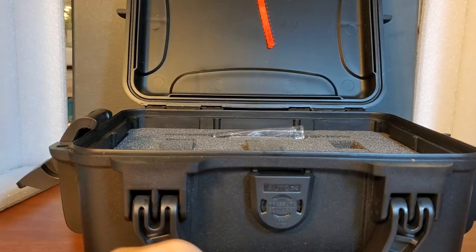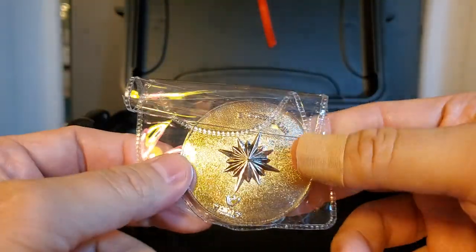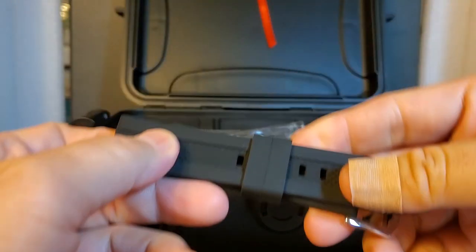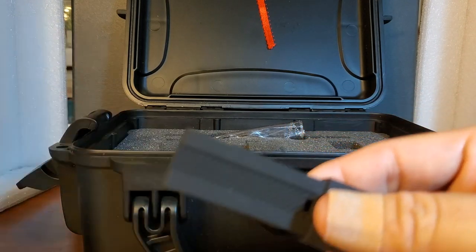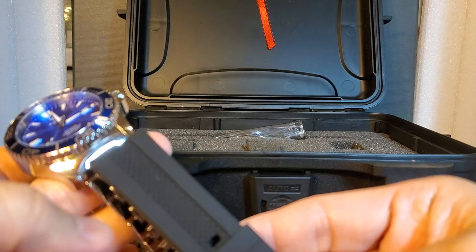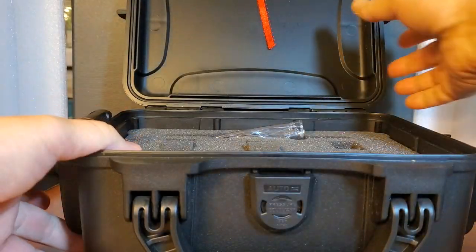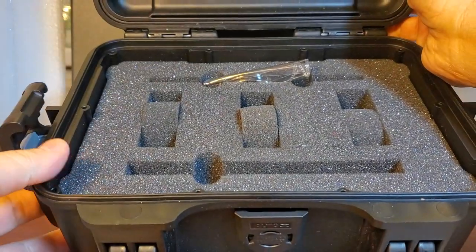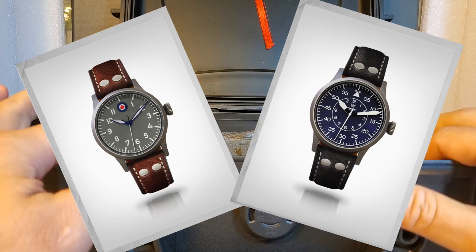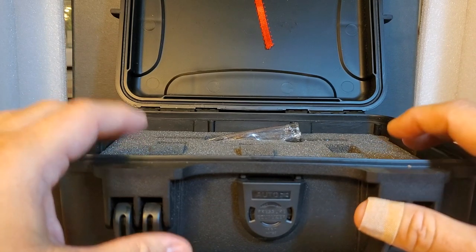It also comes with a commemorative silver coin, and on the back is their logo — the compass rose. A nice touch. It also comes with a bonus silicone strap — a nice quality silicone strap. In my opinion, it might actually look nicer on the rubber. I'm a really big fan of silicone straps. So it comes with the bracelet and the bonus silicone strap. Inside the case, it has three slots for three different watches, and Whitby Watch Company makes more than just divers — they also make some really cool pilot watches. This is a very useful and practical presentation case.